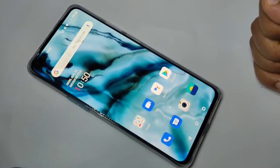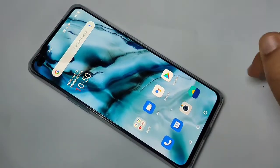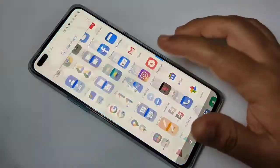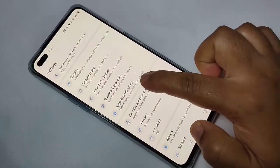So let's get started. Here you can see there is no password — just swipe up and it will unlock. Now I will show you how to set the password for this device.